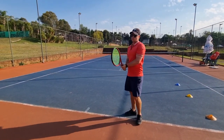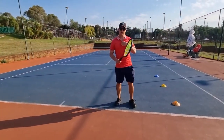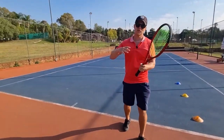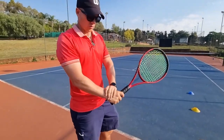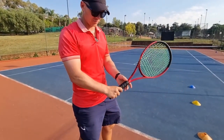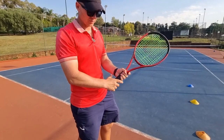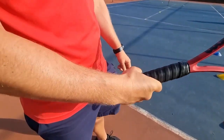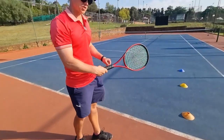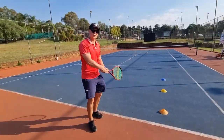Tip number two is also on the grip, but the problem this time is with the right hand. Instead of the right hand being on bevel two — which is the perfect position for a good double-handed backhand — players sometimes slip to bevel number three. What happens is the wrist becomes too loose.